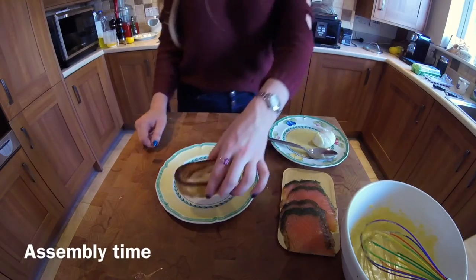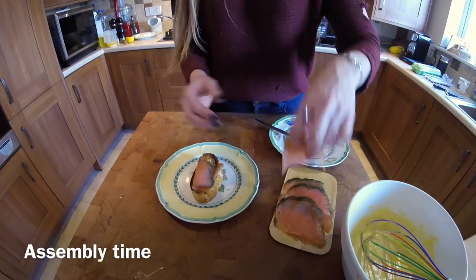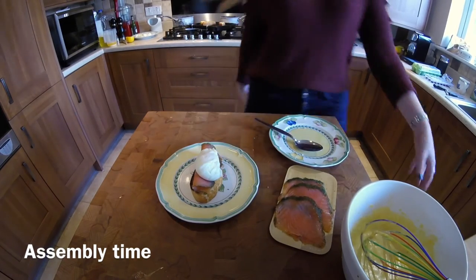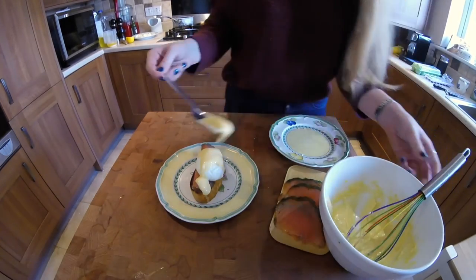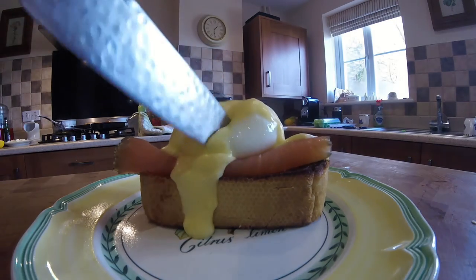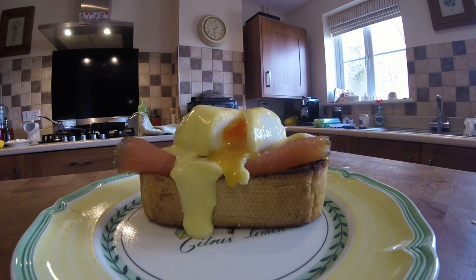Now, let's assemble. My perfect Eggs Royale brunch dish: bread, smoked salmon, poached egg, and the perfect hollandaise. Enjoy. Bye-bye.